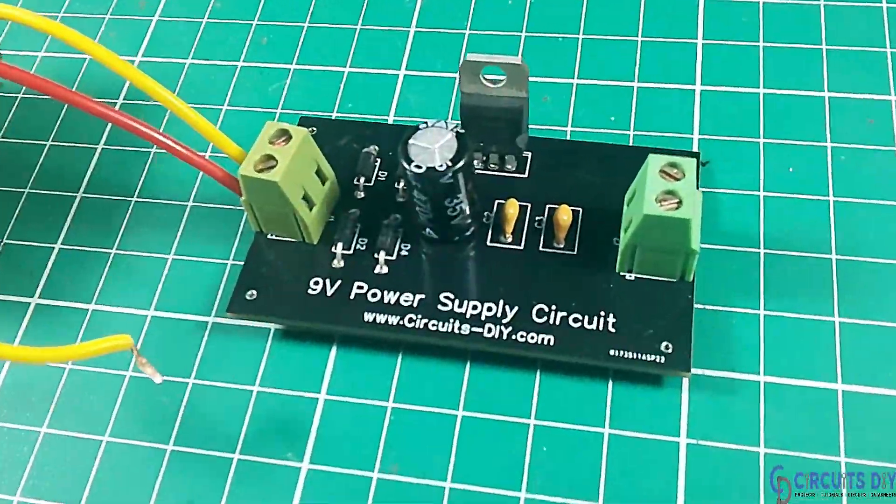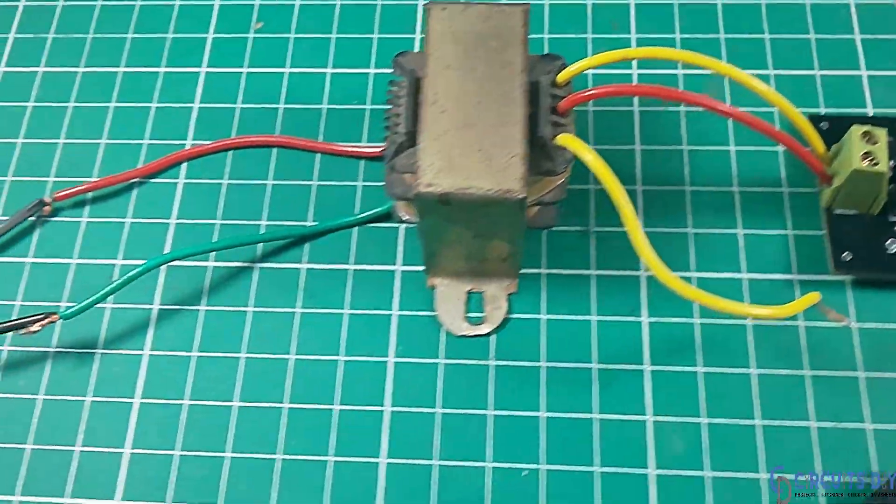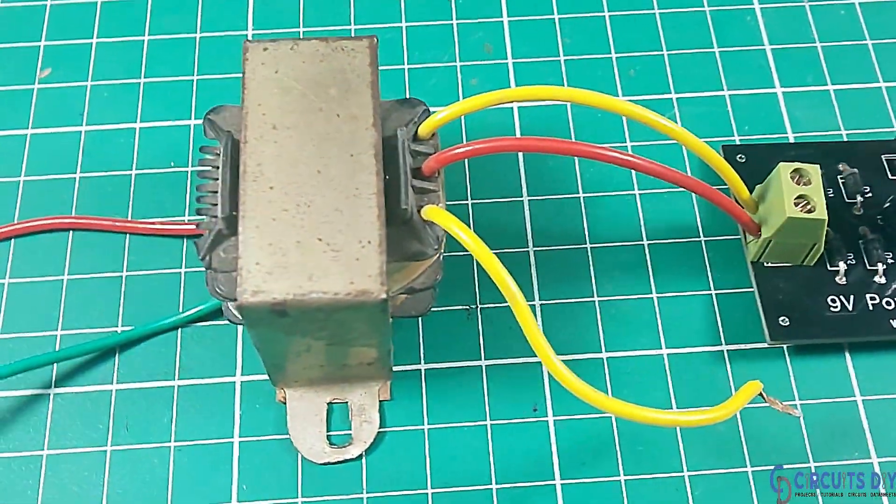Hello, in this video tutorial we are going to make a simple 9 volt power supply circuit by using LM7809 regulator IC. So let's get started.